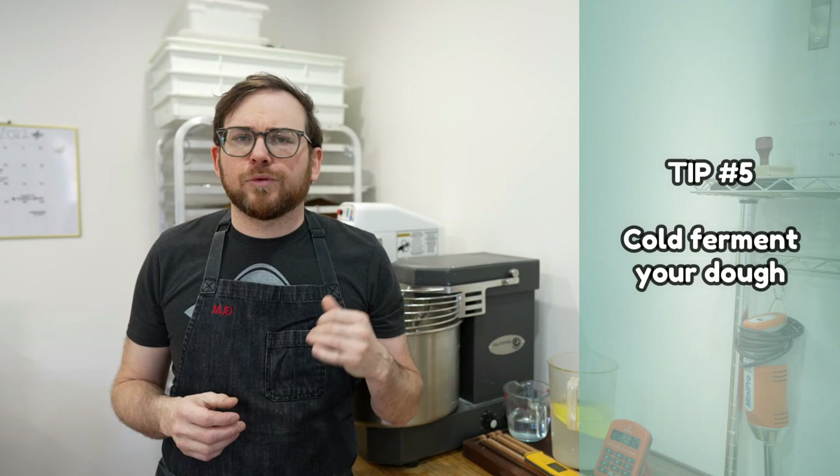Tip number five is to cold ferment your dough. After bulk fermentation, pre-shape, final shape, and you've got your dough in a banneton or a bowl with a towel, put that dough in the fridge. I like to cold ferment for 10 to 15 hours. You can do a little more or a little less depending on what stage your dough was at when it went in. You can bake it straight from the fridge or take it out and give it an hour. My recommendation: make two breads, do a side-by-side, and see what works best. Cold fermentation gives you great flavor, a beautiful crust, and most importantly it makes your dough easier to handle and score.